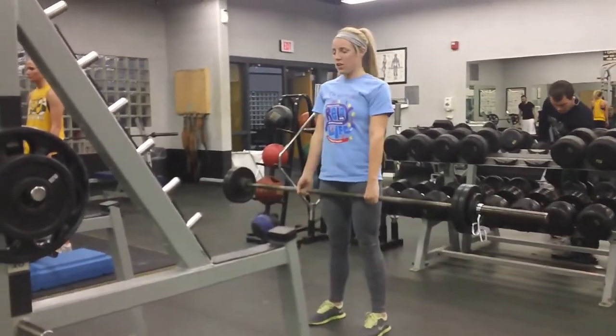I challenged Brooke to a run. We're gonna run for a little bit and then I'll have my reaction after — maybe five minutes or so. I never do cardio, she loves cardio, so this is going to be interesting.